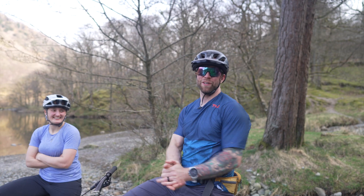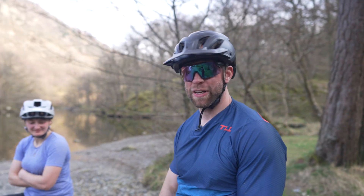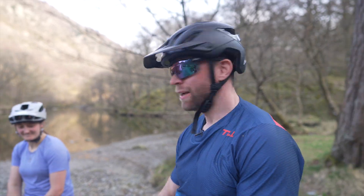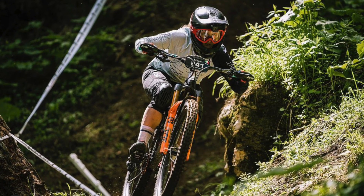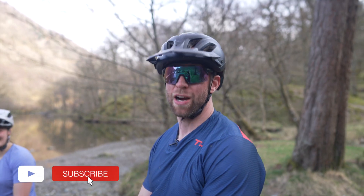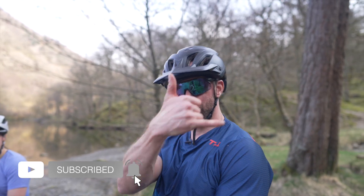And that's it for this video. I hope you enjoyed the content and I hope more than anything that it helps you on the bike. This has been Chloe Taylor, EWS superstar. I'm Johnny Thompson — like and subscribe and I'll see you next time. Peace.